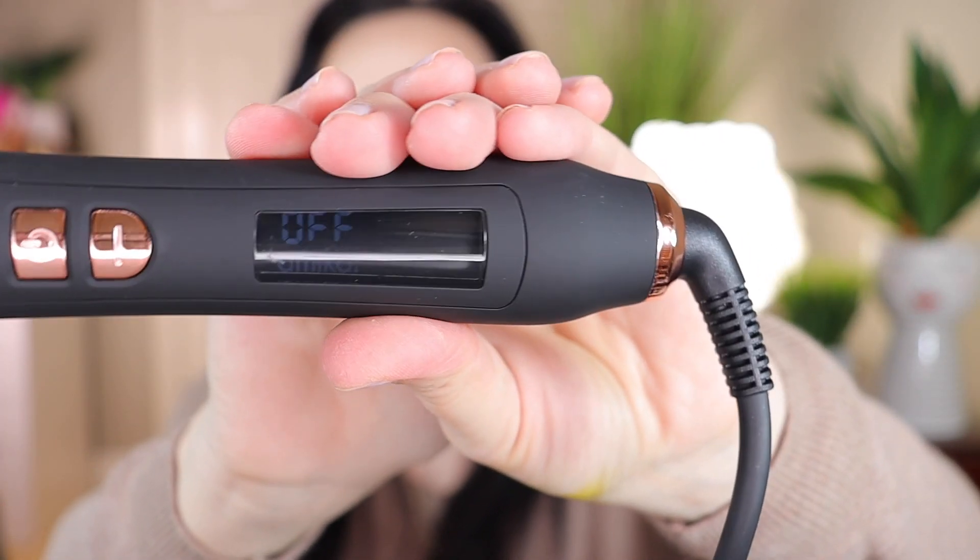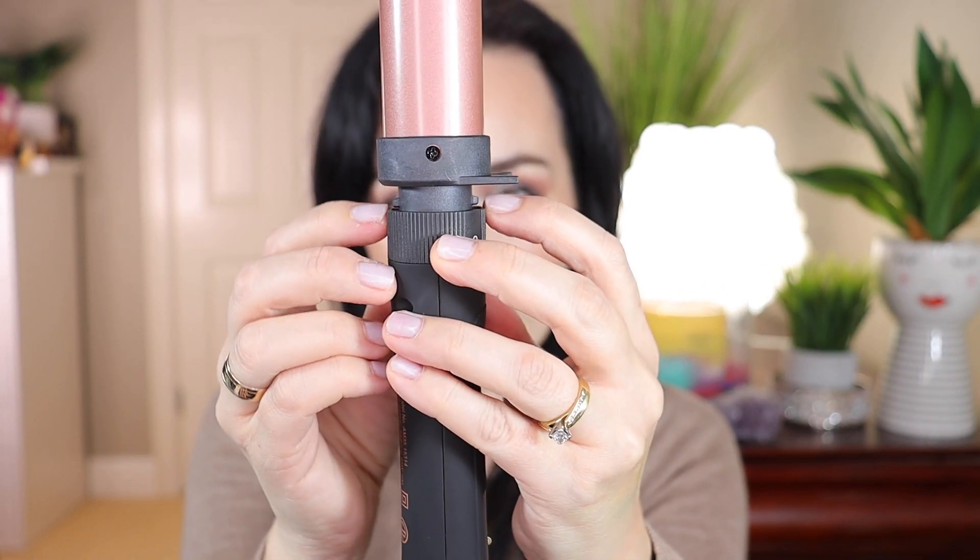Now I'm going to put the Amika curler set to the test. It's plugged in and it's off, so we're going to turn it on. First, I'm going to put a barrel in — I'll choose the second-to-last one. You adjust it based on two parts sticking out that match two little holes on the connector. You shove it in, match the holes, and then press the lock button so the barrel doesn't come out.